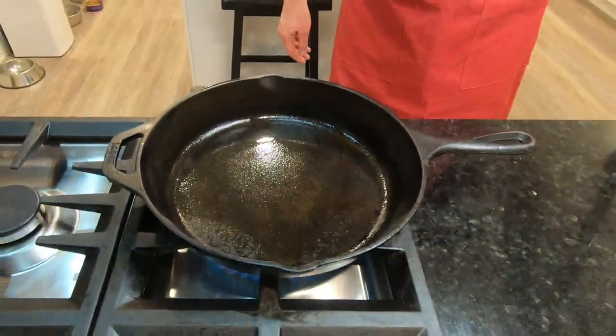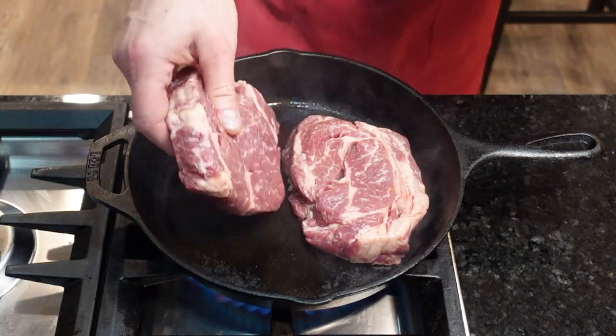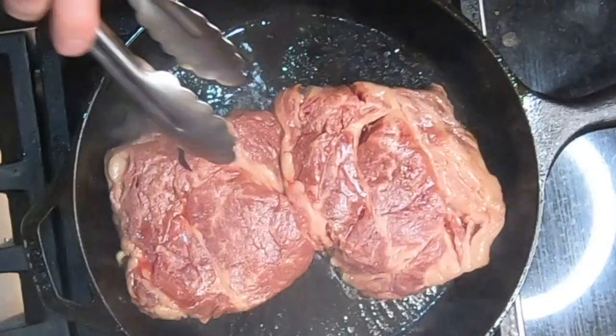Make sure to heat that skillet up nice and hot with just a very thin coating of oil before adding the steaks. I did season these with one of my favorite rubs, but somehow didn't film that part. Pay close attention — this is going to go quick.